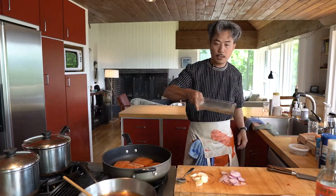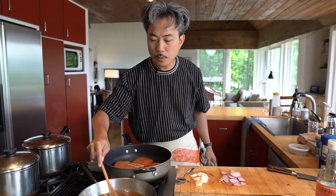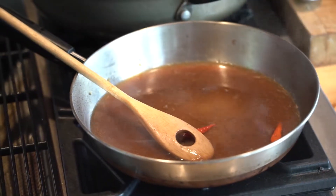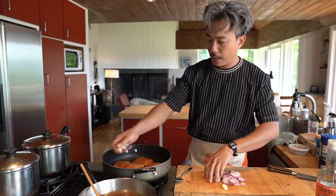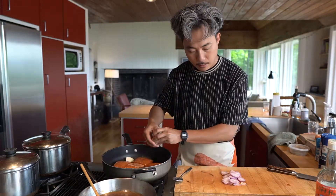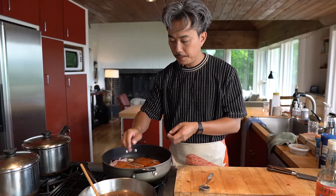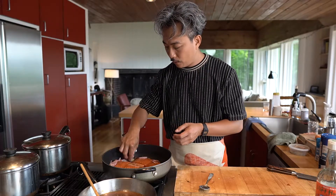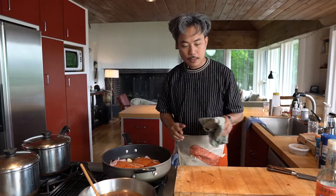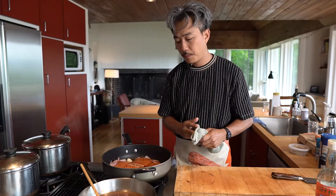Fill it up with some water. Cook it until really thick. I prefer to put a little more sugar. Put all the garlic on the side to get the flavor. Salmon is very interesting — it's really elegant and delicate with a fresh texture. It gets easy to overcook salmon, but if you cook at the right temperature at the right time, it's pretty awesome.